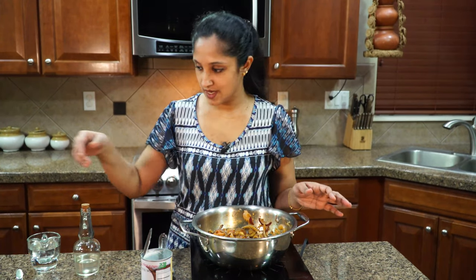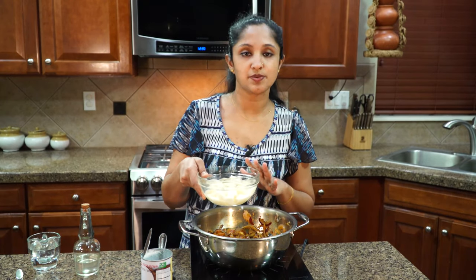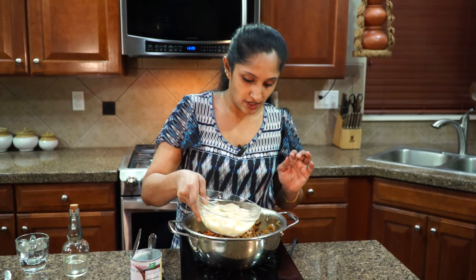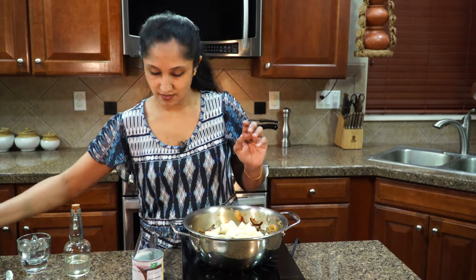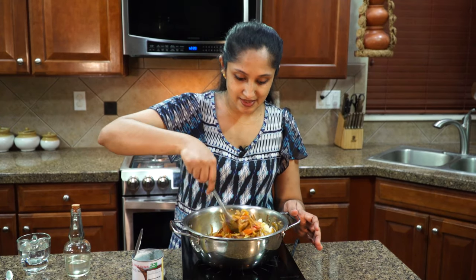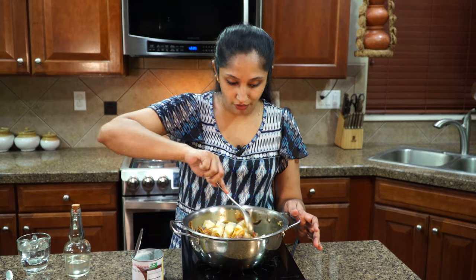I'm going to crank up the heat and add in all of our potatoes, which have been sitting in water so they don't change color. Adding two russet potatoes into this along with their water. Sauté all of this and make sure it cooks well in those spices.